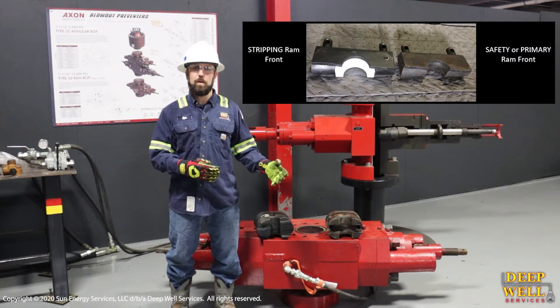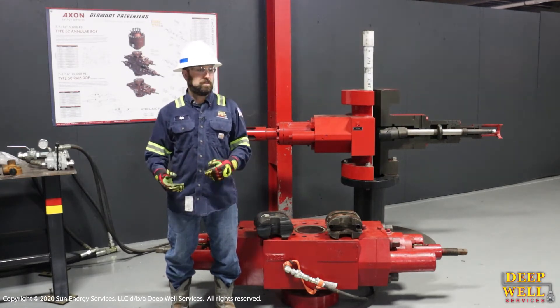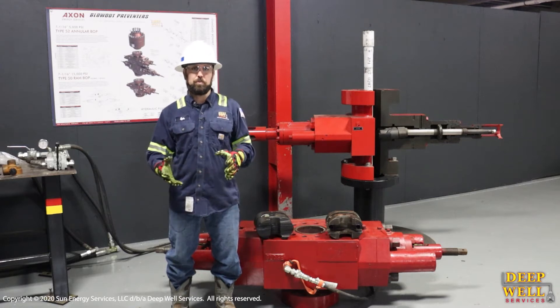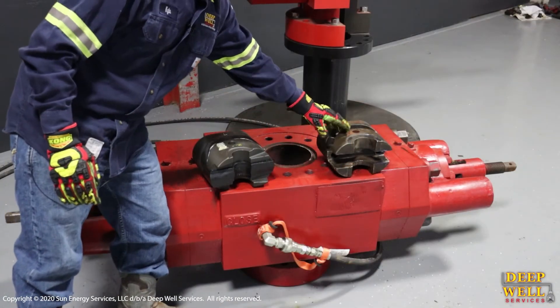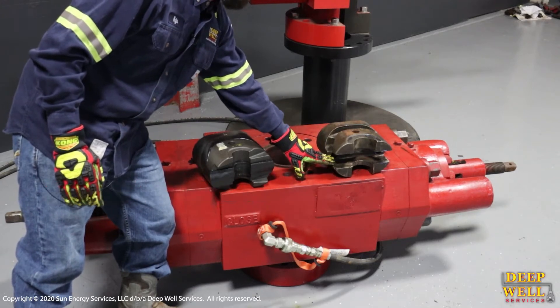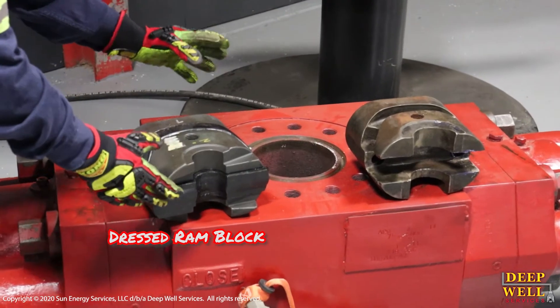You would change them when your stripping rams wear out, or you may change them when you need to change different sizes of pipe — for example, going from two and seven-eighths to two and three-eighths. These are ram blocks where the ram fronts will go. This is an undressed block with nothing in it, so you can see where the ram front would fit. This one is dressed for two and three-eighths.